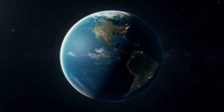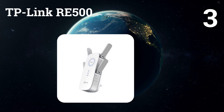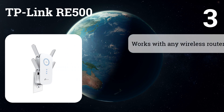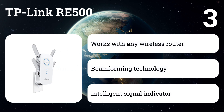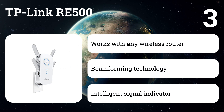Number three: TP-Link RE500. Extend high-performance Wi-Fi throughout your home to remove dead zones, drops, and pinpoints using this range extender. MU-MIMO allows the RE500 to communicate with many devices at the same time to reduce latency and speed up connections.